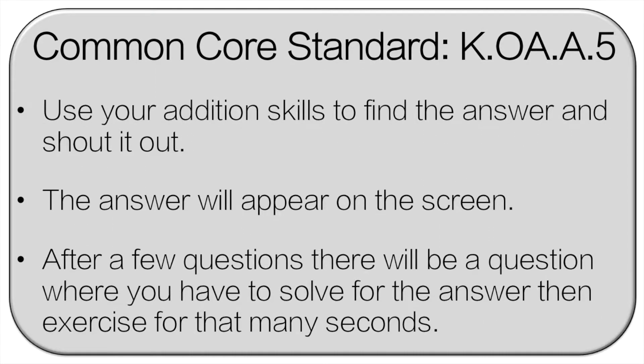We're going to go over the rules and then we'll get started. You're going to use your addition skills to find the answer and then shout it out. The answer is going to appear on the screen. Then after a few questions, there will be one question where you have to solve for the answer and then exercise for that many seconds.